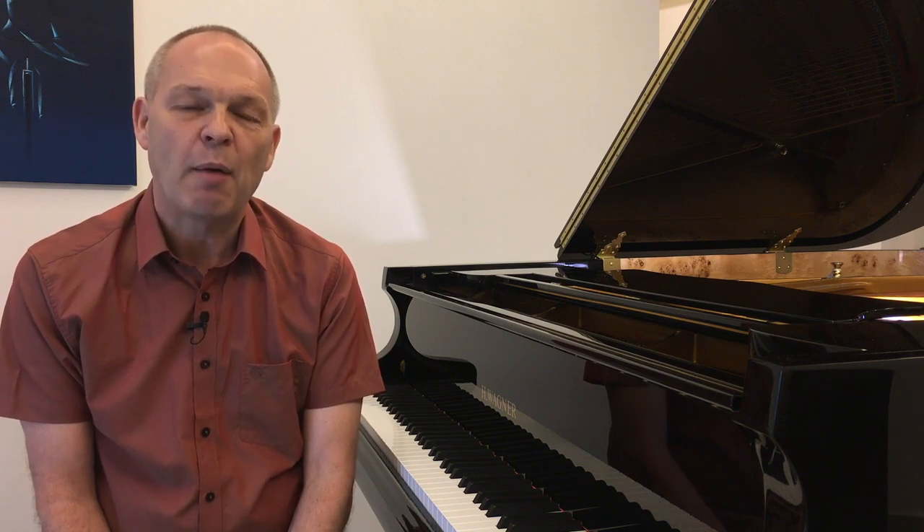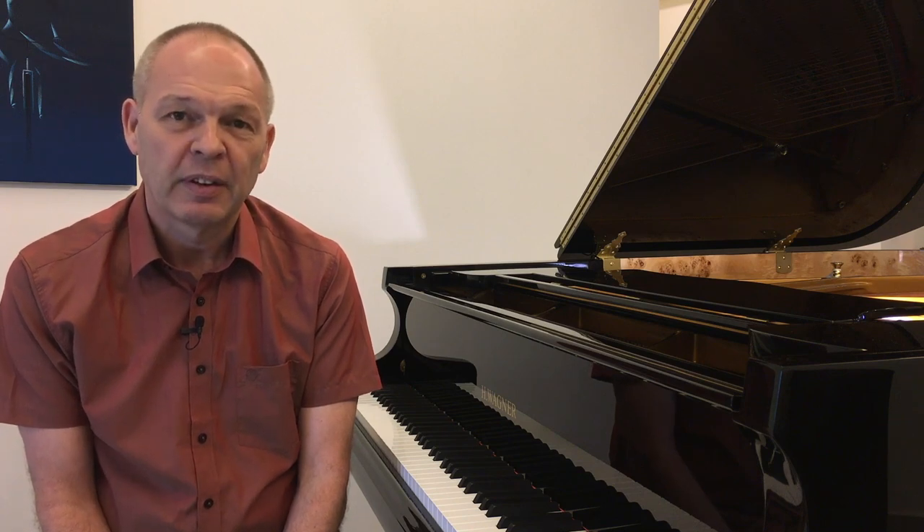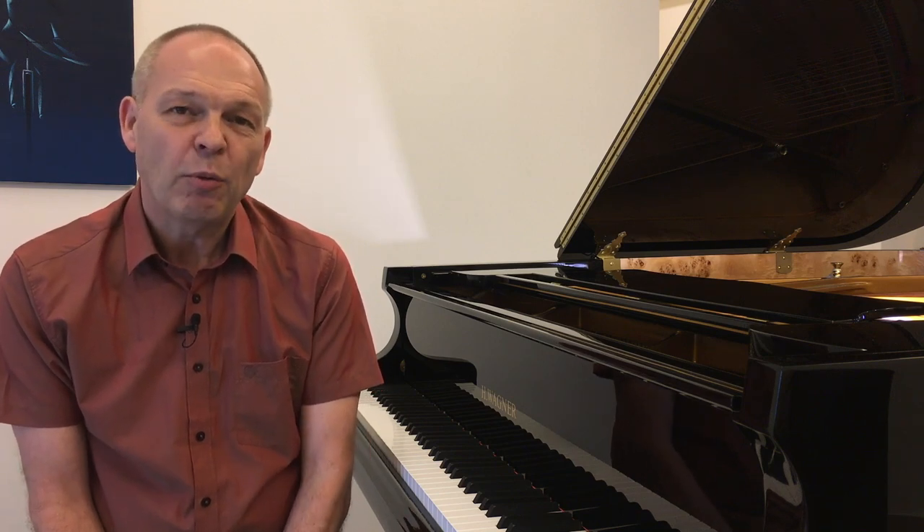In a previous video, I briefly mentioned an app that I use on my iPad that I downloaded almost when I first started to relearn the piano. This has helped me revolutionise the way I store and organise my music. In the previous video, which I've linked just here for you, I gave you a very brief introduction into that app. Today, though, I'd like to go into a lot more detail about it for you.